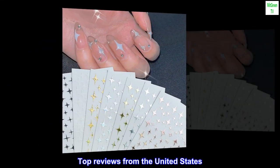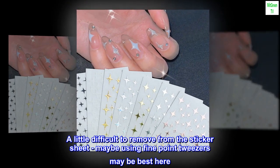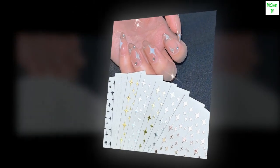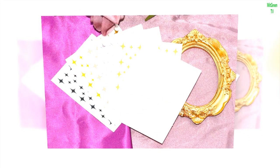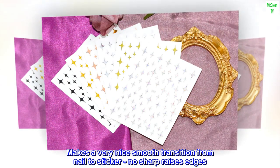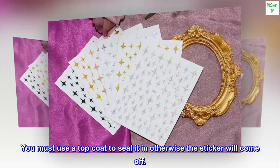Top reviews from the United States: looks great. A little difficult to remove from the sticker sheet — maybe using fine point tweezers is best. The sticker has a thin clear vinyl around the edges with the design slightly thicker in the middle, making a very nice smooth transition from nail to sticker with no sharp raised edges. You must use a top coat to seal it in, otherwise the sticker will come off.